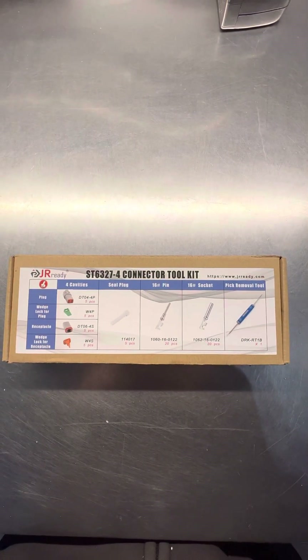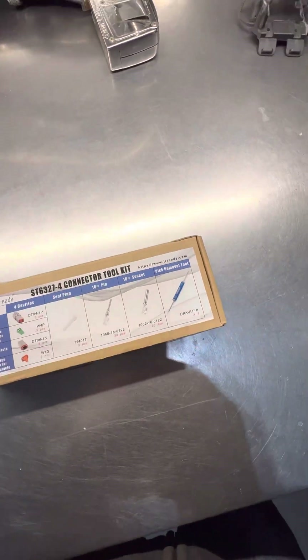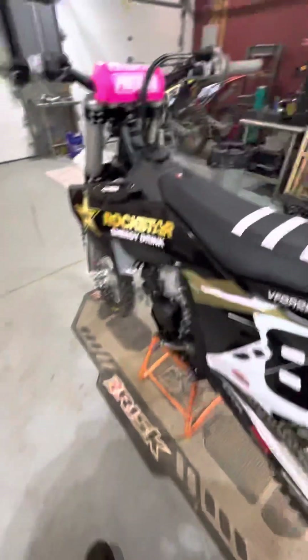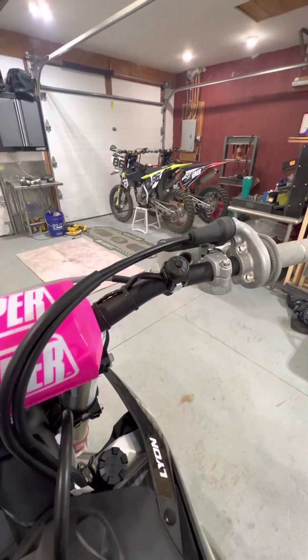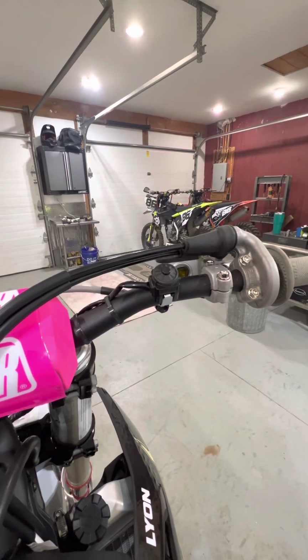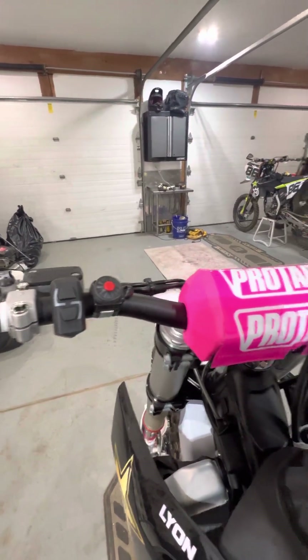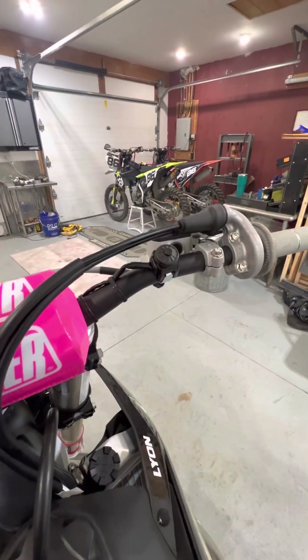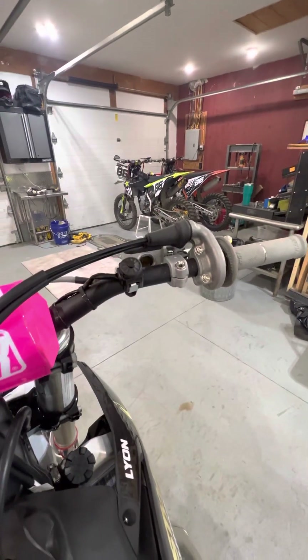That's the part number for it — I got it on Amazon for about 20 bucks. I think it came with maybe four or six connectors, so you have a couple extras. Again, disclaimer: this is for informational use only. I don't dare tell anybody to do this — just because, there you go.